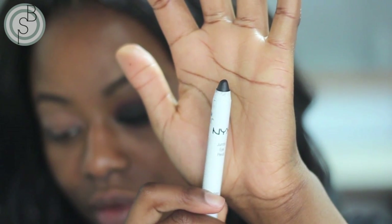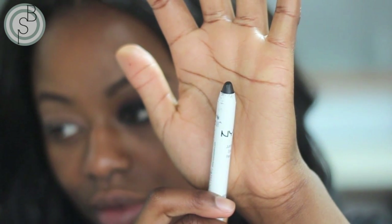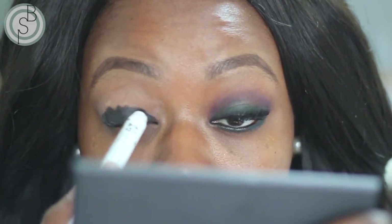I already started the look by priming both my eyelids with Too Faced Shadow Insurance. Now I'm taking NYX Black Bean and using that as a base because I want this look to be really dark and smoky, so I'm putting that all over my eyelids.